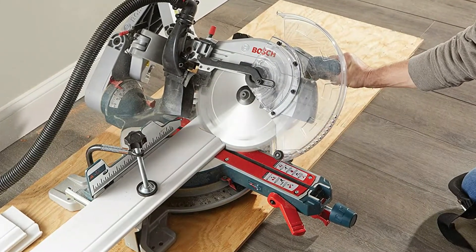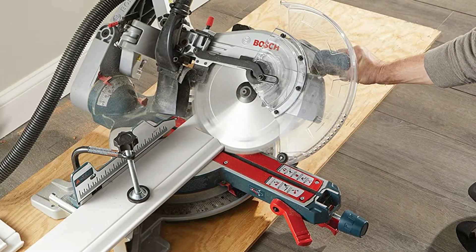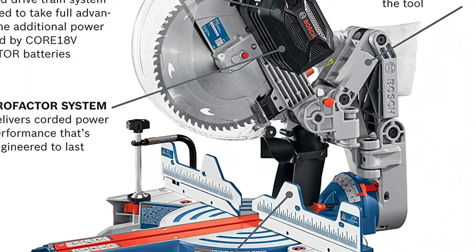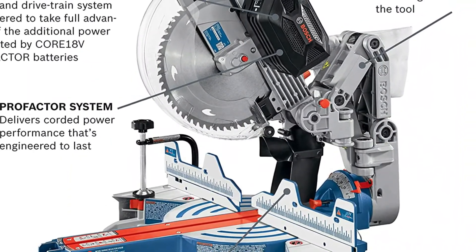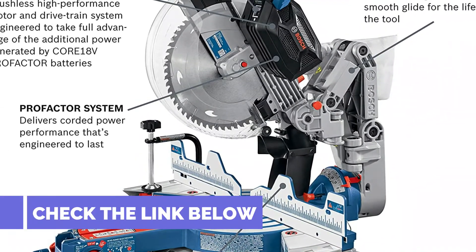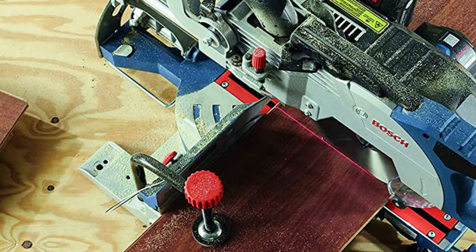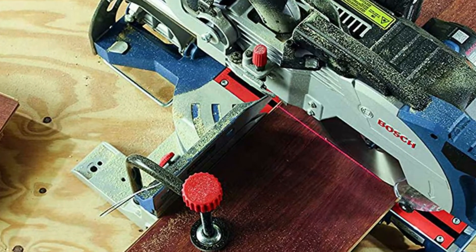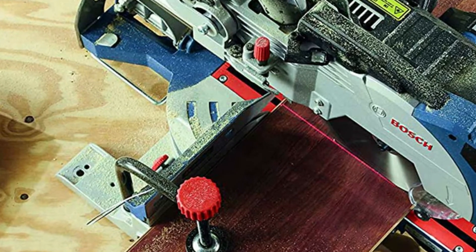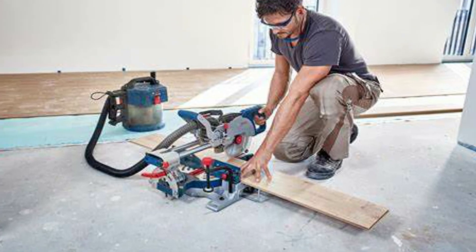Aside from the smooth action of the axial glide design, Bosch also does a nice job maximizing the cutting capacity of its 12-inch blade, and supports it with a 4 and 3/4-inch tall fence. For base against the back fence, you can cut up to 7 and 1/4 inches tall. With 45-degree nested crown, that capacity is 6 inches. The sliding action gives you up to 15 inches of cross-cutting. Here's a full list of what you can do.